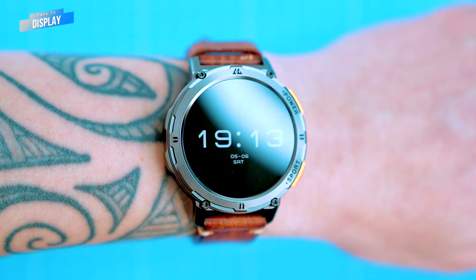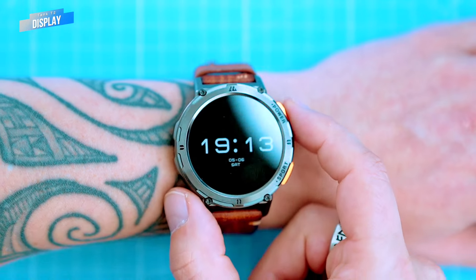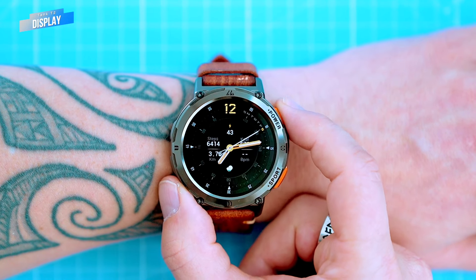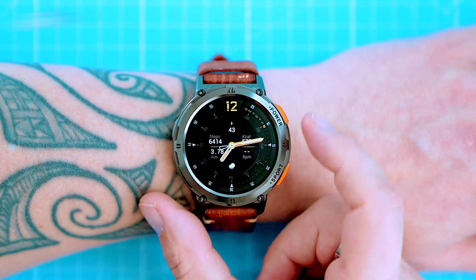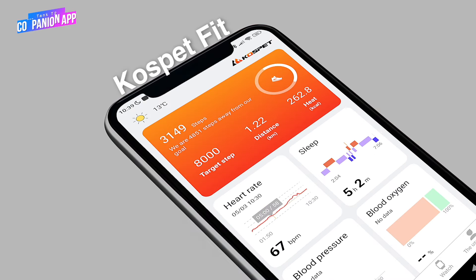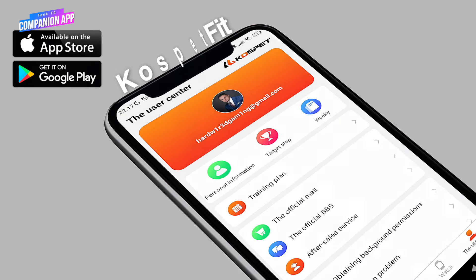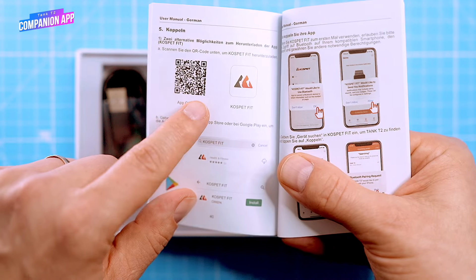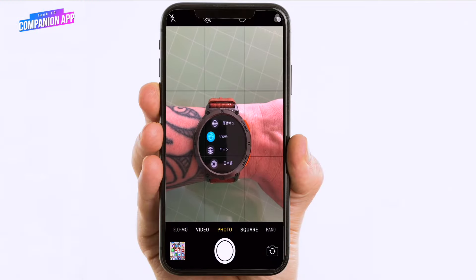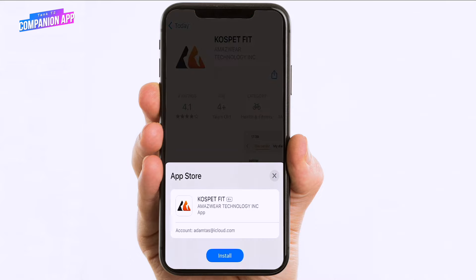To change the watch face or create your own dial, you'll need to have the companion app installed and the watch paired with your phone. The watch uses a dedicated companion app called Cospet Fit, which is free and simple to use. It's compatible with iOS and Android. Installing the app on the iPhone is very straightforward — all you have to do is scan the QR code either from the manual or from the watch's initial screen.